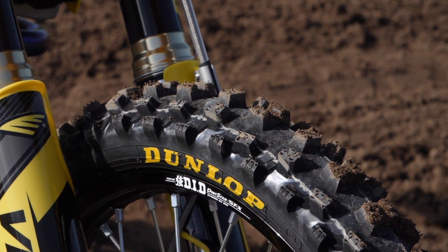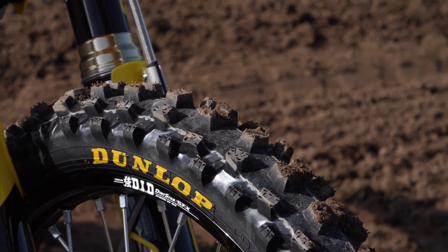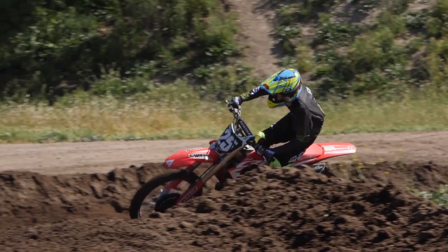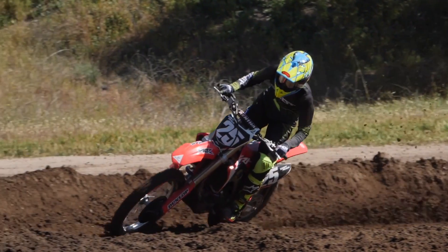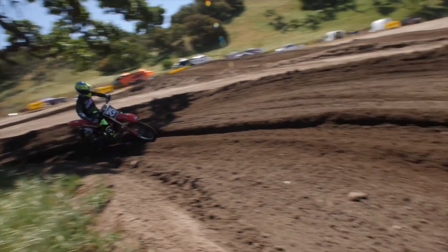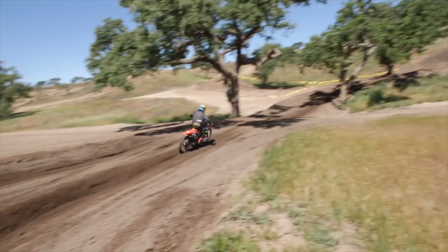The front tire features a few more changes than the rear. The tread pattern's a little different — it's a little more aggressive. I definitely noticed that in some of the hard pack sections as the day went on; the front tire definitely hooks up a little bit better than the MX3S.